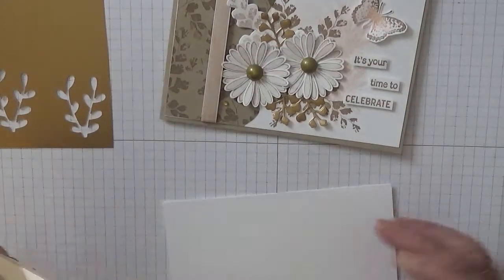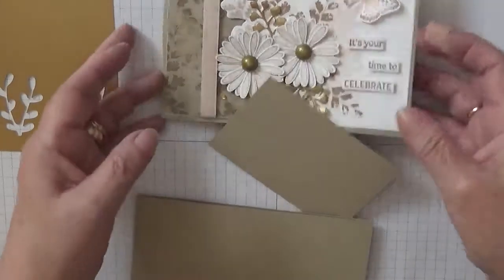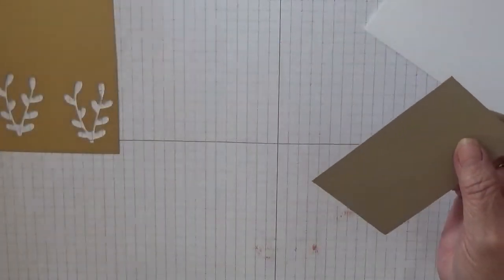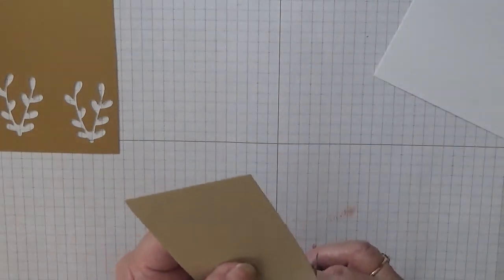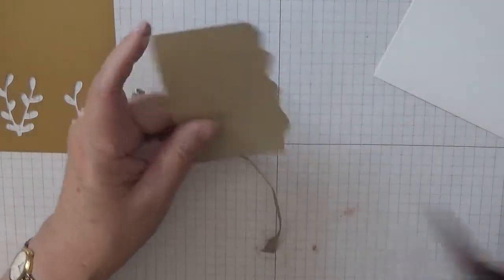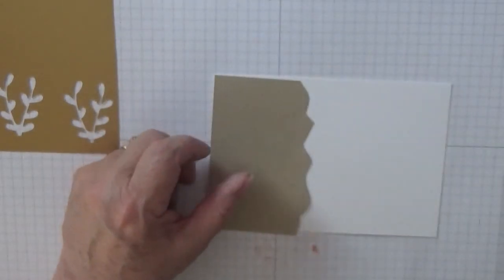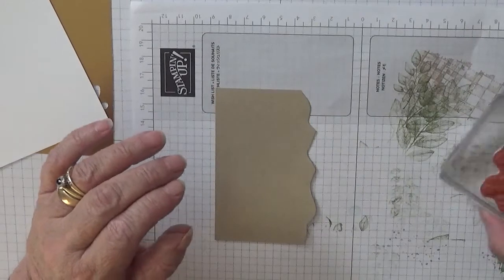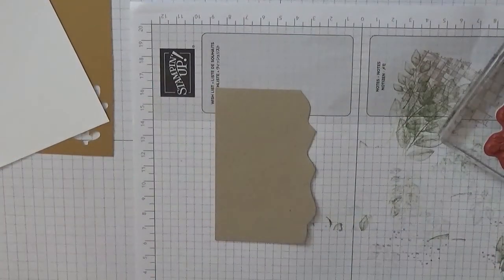To get started, I'll put that to one side. Starting with this piece which goes on there, I'm just going to rough it up. You can rip it if you want - I just cut it like that to give it a jaggy edge. I've got some scraps and with crumb cake and the leaf out of Positive Thoughts, we're going to stamp on that bit.